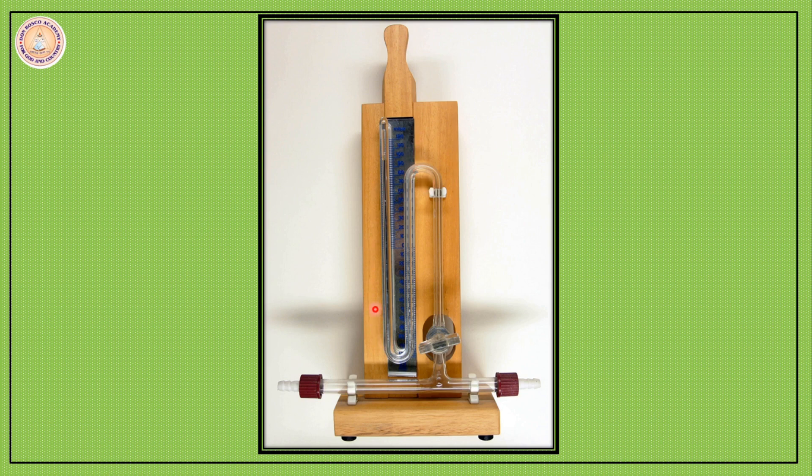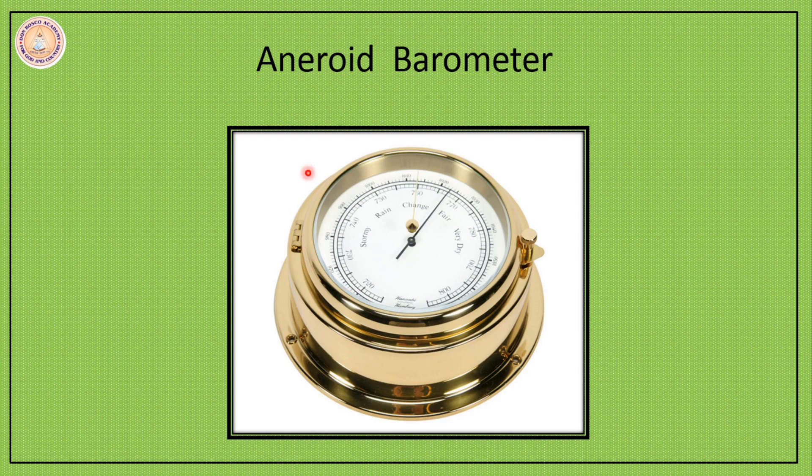This is how a mercury barometer actually looks. Because it is a huge glass tube, it has to be kept very well so that it does not break easily, so it is attached to a wooden frame. These days, instead of this mercury barometer, we use an aneroid barometer.